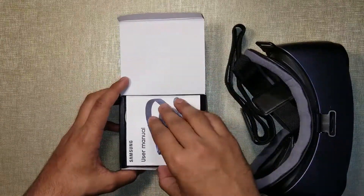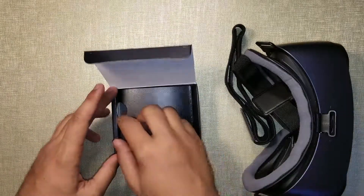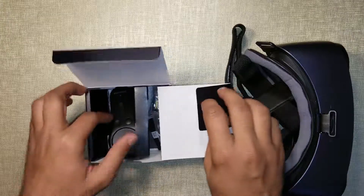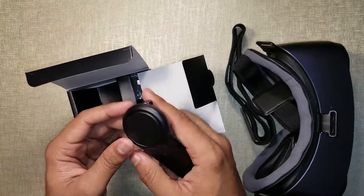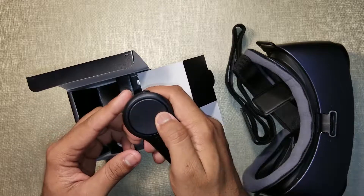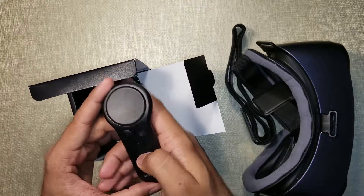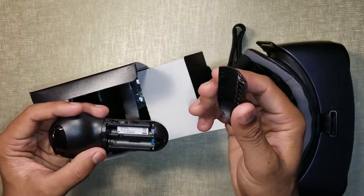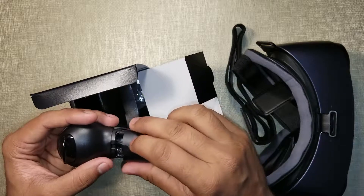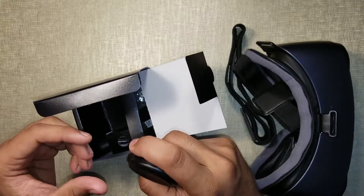Okay, some more documentation — no one needs it. So that's the controller, where all the hype is about. They have this touchpad on the top, you have back, home, volume rockers — basically everything you have on the Gear VR by itself. And okay, that's with the double-A batteries.